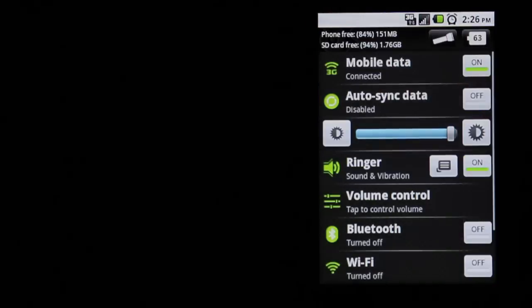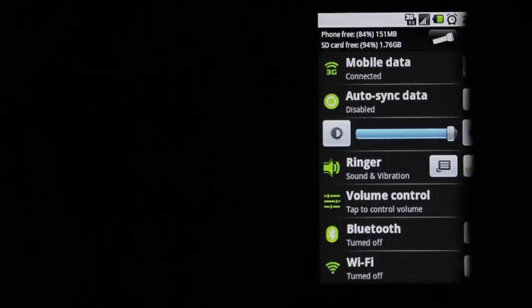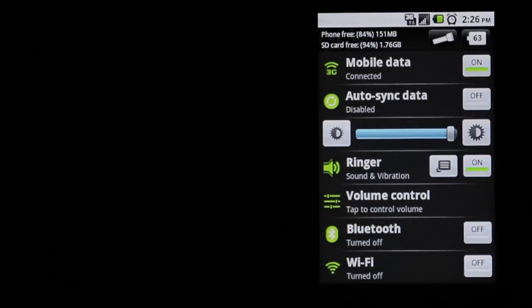We'll go to Quick Settings right now. If I'm not using my internet or my 3G connection — I'm not the heaviest user with that because I actually use my computer a lot for the internet — it's on right now, it's green, so I'll just turn it off.